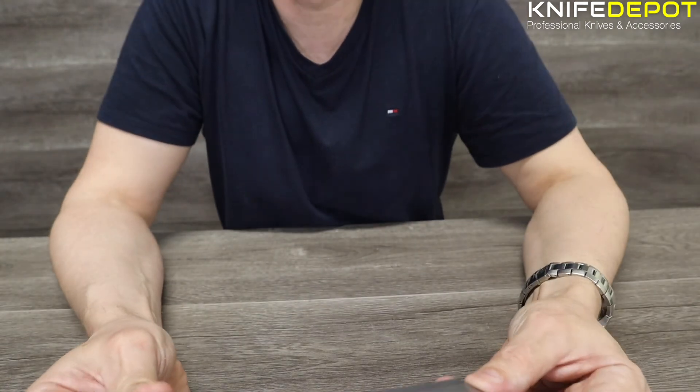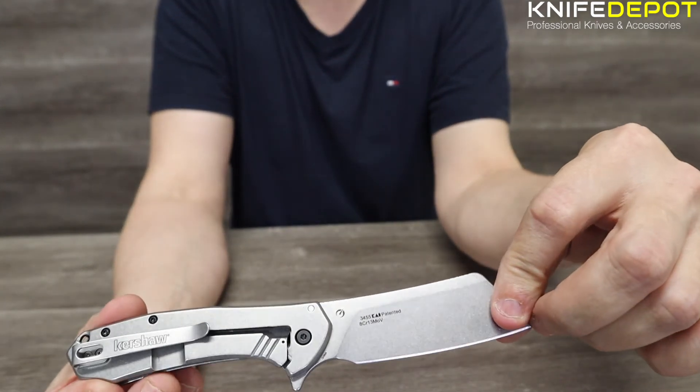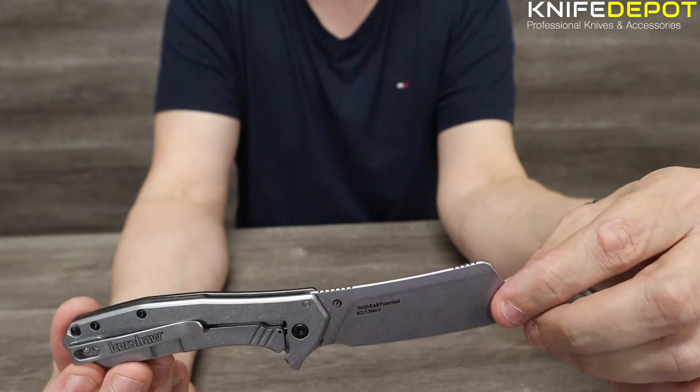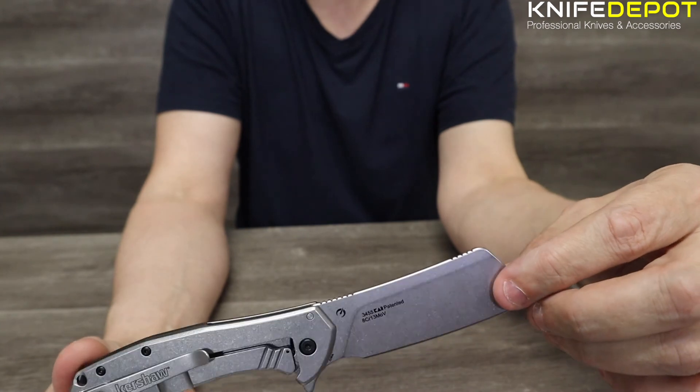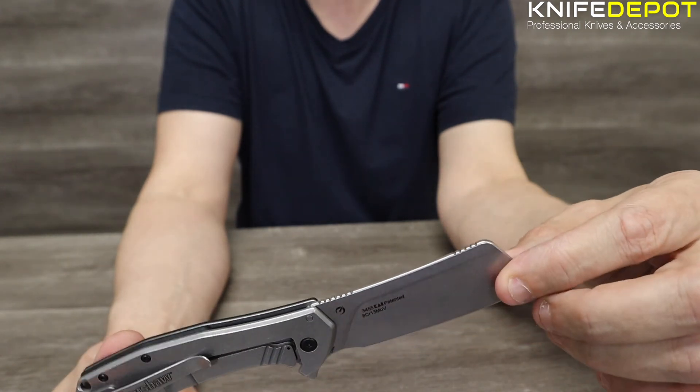If you've got any comments or questions on this Kershaw Bracket, please leave them in the comments section below. If you like our content and want to see more, please like and subscribe. We do release content every week, so if you want to see some new stuff, we try and get something new out pretty much every week. Thank you.